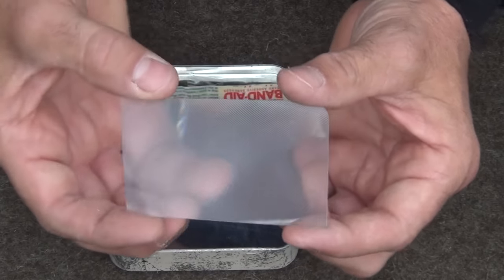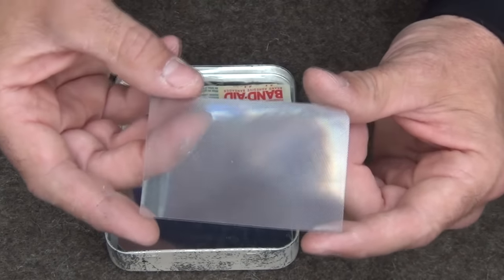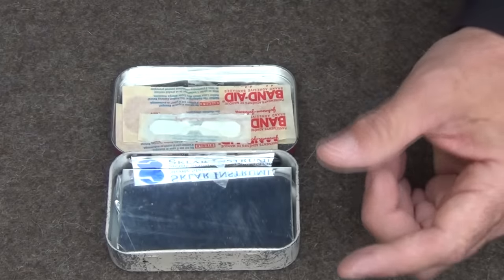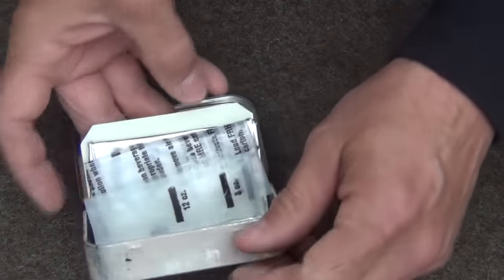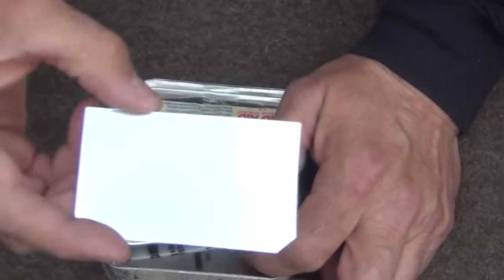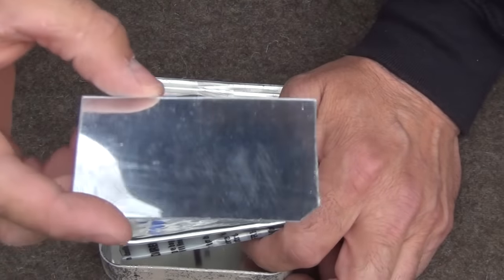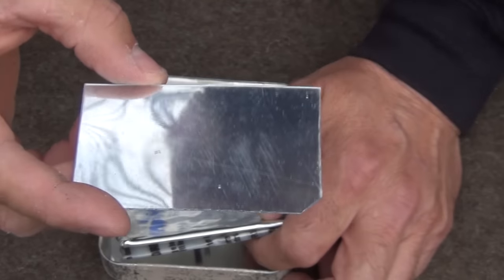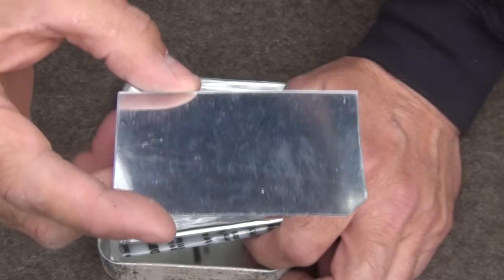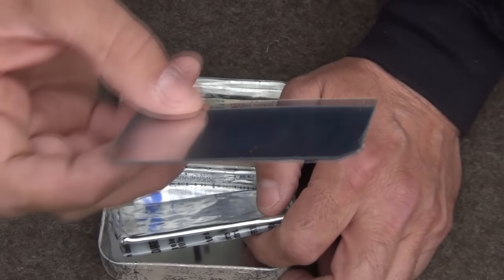We have a nice-sized Fresnel lens for fire starting, as well as finding small splinters to help with first aid. We also have a signal mirror — this is just a piece of a replacement mirror used when you have a damaged side mirror in your car. You can buy a whole sheet of this and cut it to whatever size you need for your survival kit.